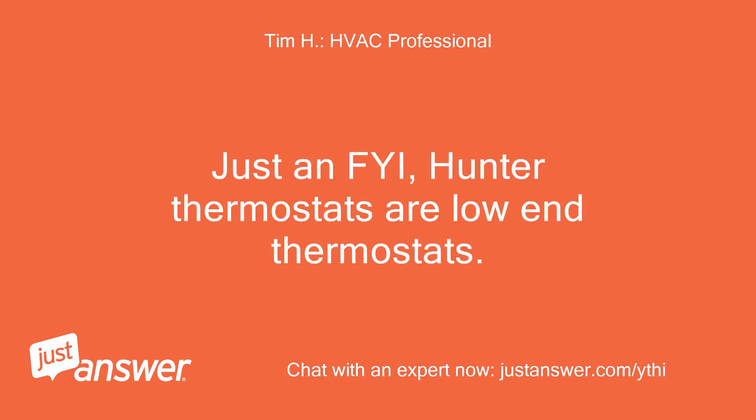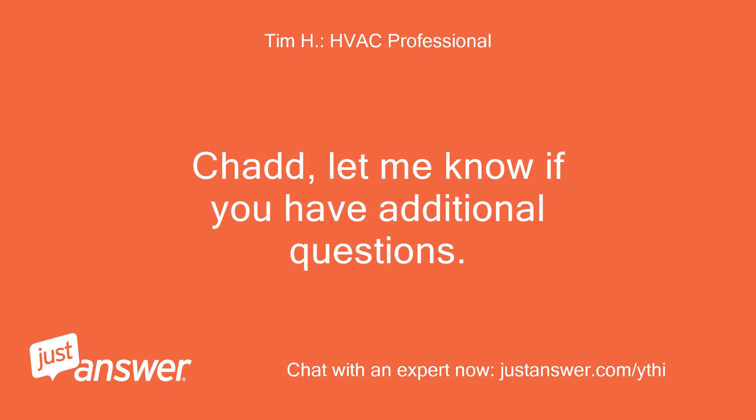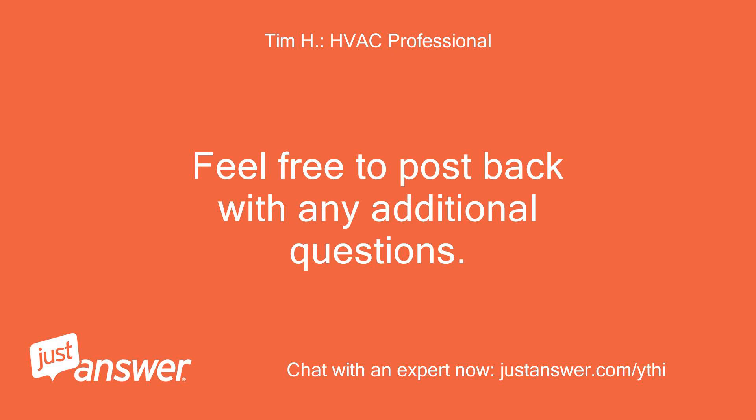Just an FYI: Hunter thermostats are low-end thermostats. You'd be better off with a Honeywell or White Rogers. Chad, let me know if you have additional questions — feel free to post back anytime.